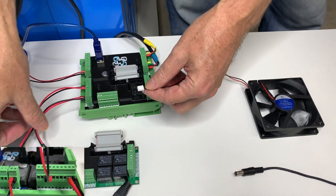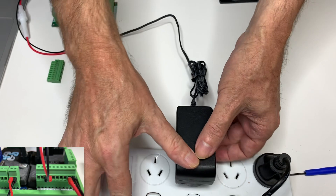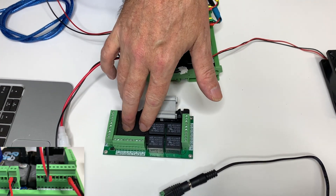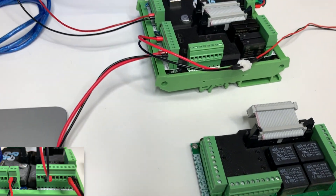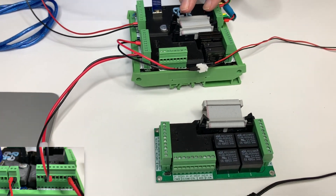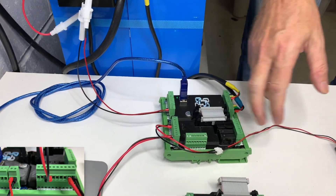Our 12-volt fan we're going to plug in. We need to provide 12 volts to this fan, so we're going to use a 12-volt plug pack. Let's plug that in and connect it up. This same scenario, which is on Expansion Board 2, can also be done on Expansion Board 1, where we also have Output 5. So it's exactly the same scenario. What you can see here is we're providing 48-volt power from the battery, but we're providing 12-volt power into the Expansion Board to switch this fan.